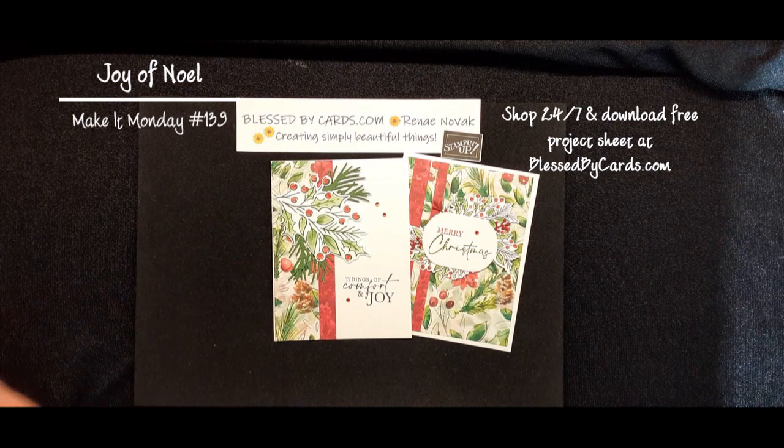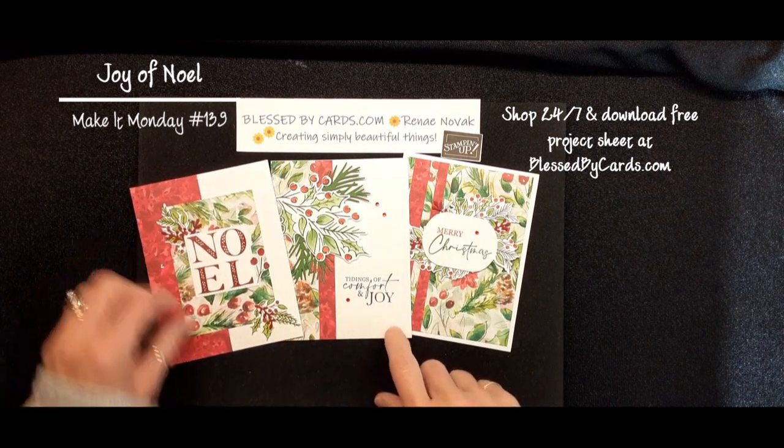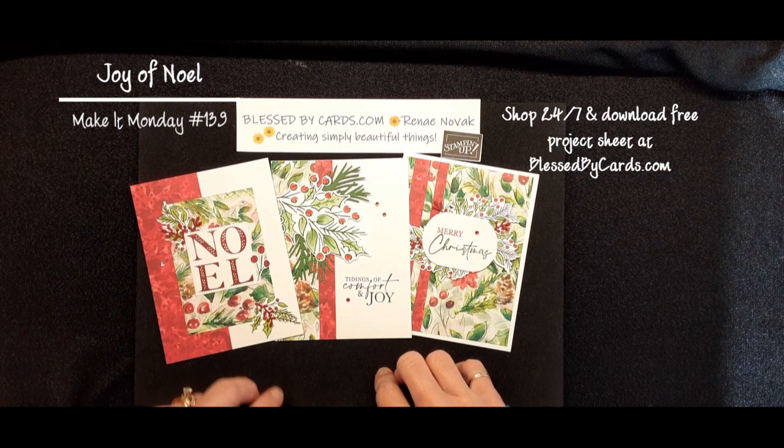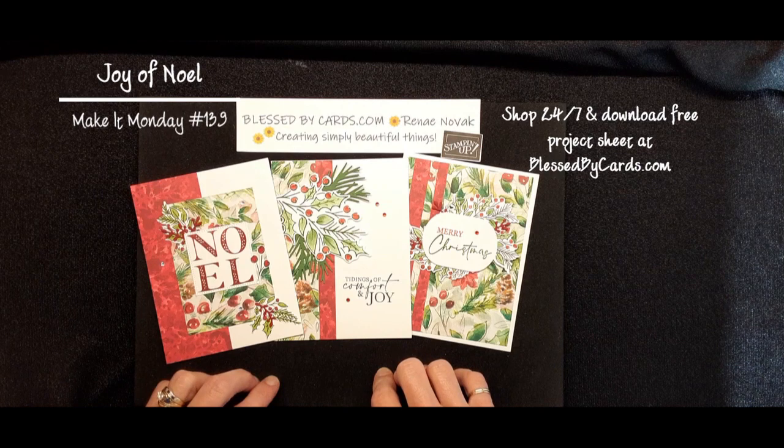That's my Make It Monday for today — three cards. I hope that you've enjoyed this tutorial. If you did, give me a thumbs up. Be sure to hop on over to my blog at BlessedByCards.com, download your free project sheet, and order your supplies. Until next time, be blessed.